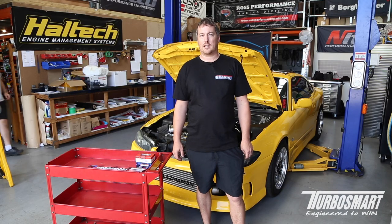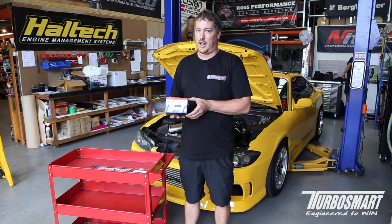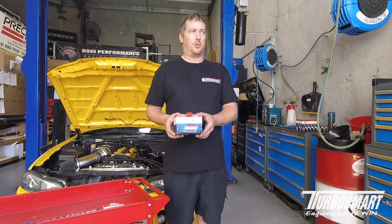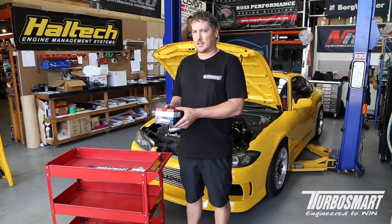Hi, I'm Christian from Golby's Parts and today we're going to talk a little bit of tech about fuel regs. I'm going to give you guys a bit of info on how to install a fuel reg in place of your old one. I'm going to give you a bit of a run-through on how to set the base pressures, fitting kits, etc.